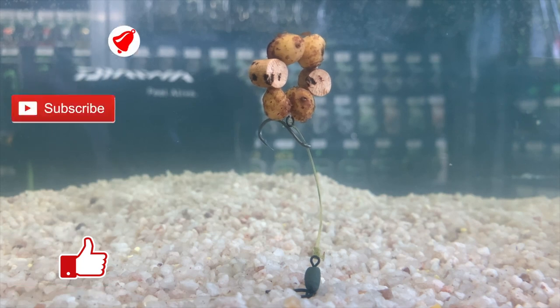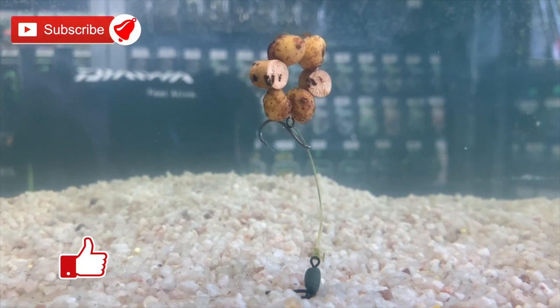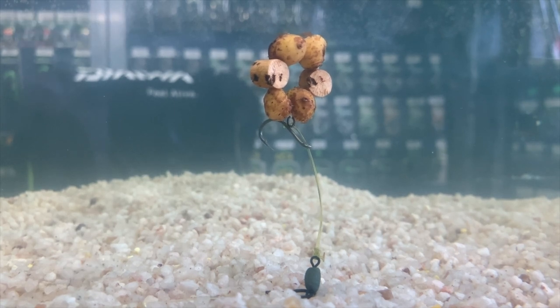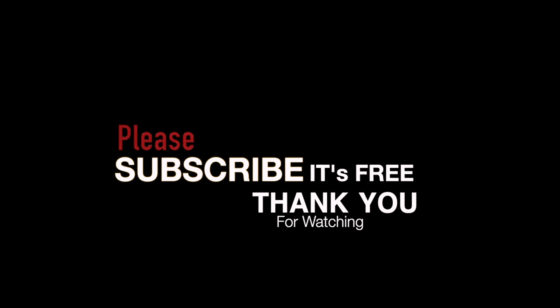How do you like that for an alternative presentation for a chad? This is one that Tom Dove uses on a regular basis, and believe me, those guys are catching fish and so should we.